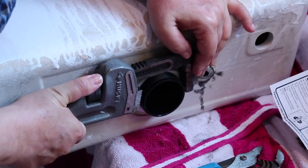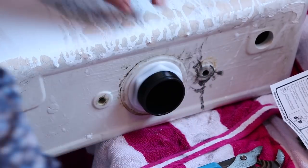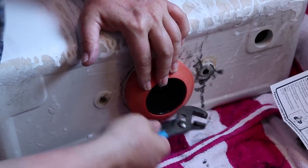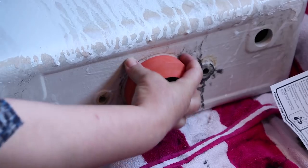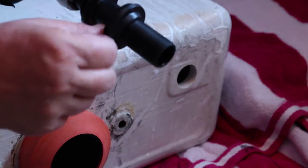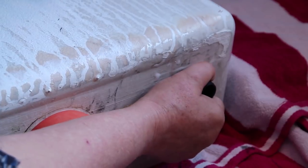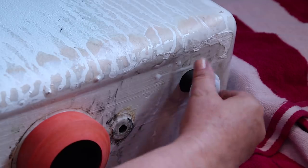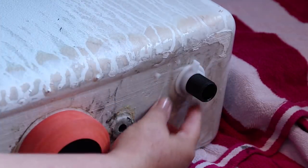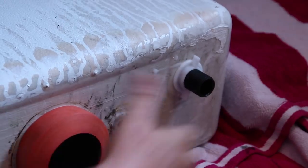Tighten it with the wrench and then put the plug back in. Next we're going to install the replacement water valve. It already has a rubber gasket - just put it into that hole and press down. Take the little lock nut and tighten it. You don't want to tighten it too much because sometimes you can end up cracking the tank, and then you'd have to buy a new toilet.